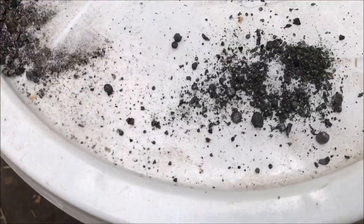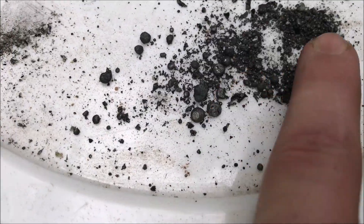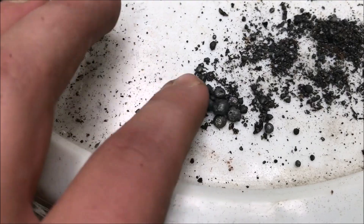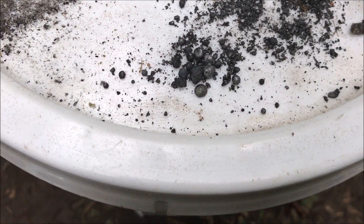All right guys, this is a little bit disappointing, but at least I did find some iron in there. I got a whole bunch of these little BBs. I didn't really succeed at getting a bloom, but I did succeed at turning rock into iron — or extracting fairly pure iron from rock.